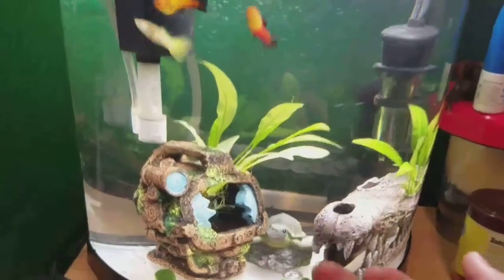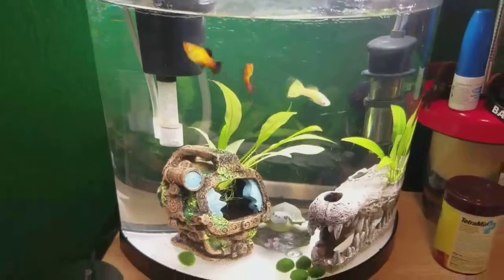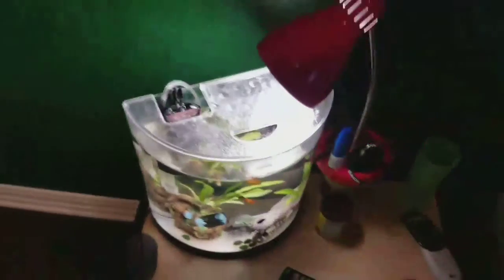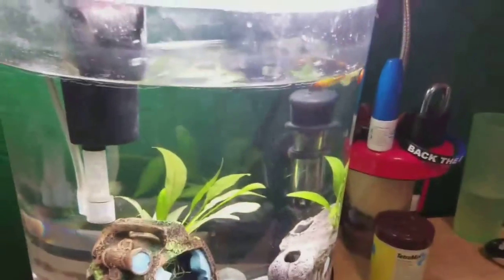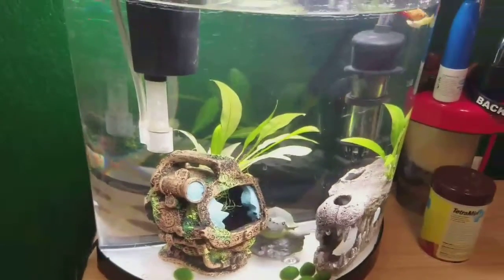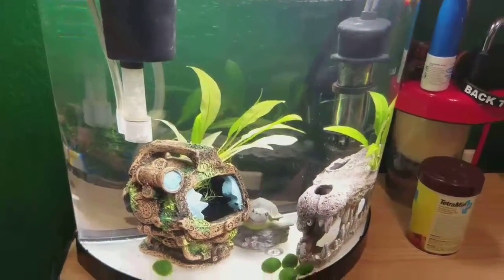I've ordered a bunch of stuff — some new plants, some gravel, and even a new betta fish. I ordered it all off Amazon. One of the things actually came in today, and that's so I don't have to use this thing anymore, because I like to use it regularly but I can't because it's using the light to the tank. I ordered a bunch of stuff and I'll make another video on that. It's gonna be really exciting.